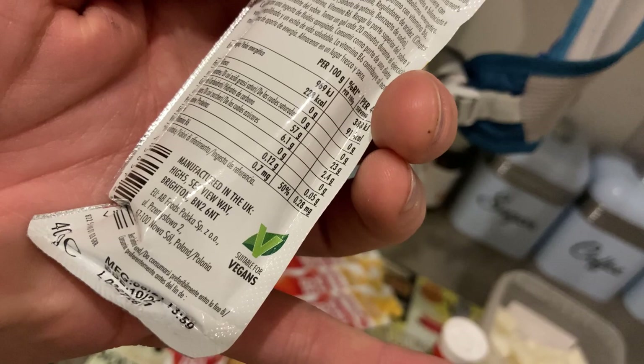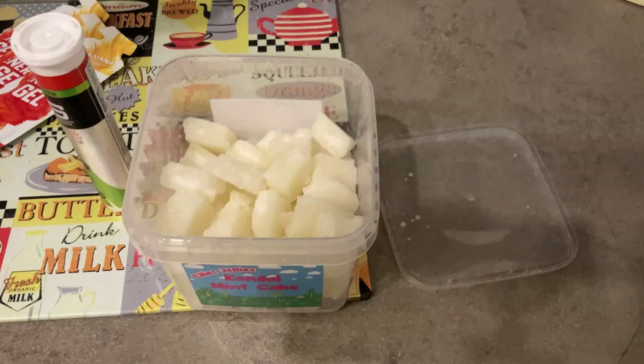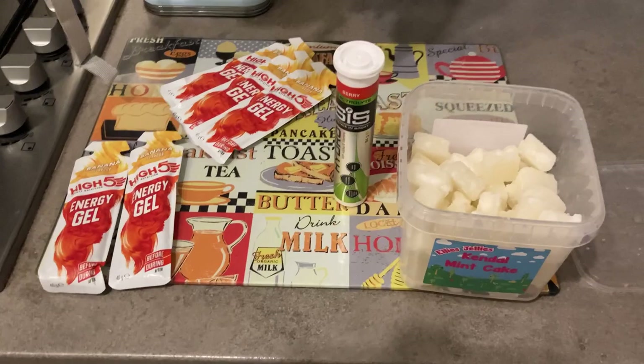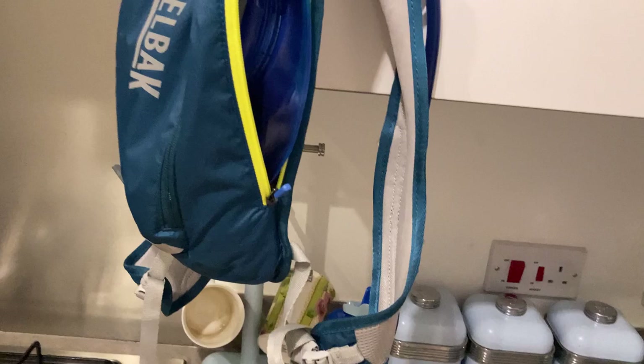And I'm now trying some Kendall Mint Cake I spoke about in my other videos. I bought a tub of these for about 10 quid and they're already broken up into nice sizeable chunks — about 15 to 20 grams per chunk. So two banana shots is 46 grams plus 15 is 61, so that's about 60 grams of carbs per hour. I'll take four sachets with me plus three or four chunks of mint cake in my pockets or in the zips of the bag, which should cover a couple of hours of running.